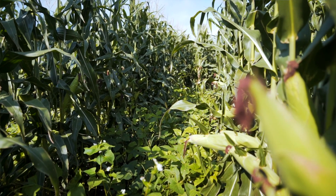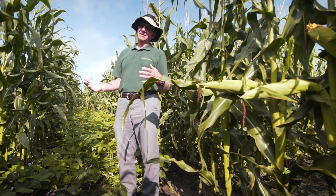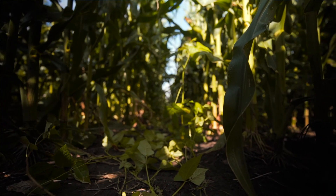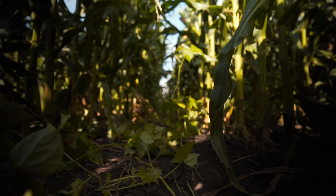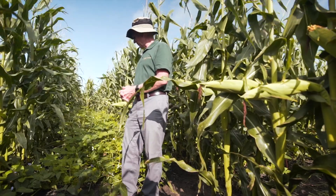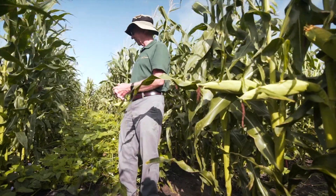We want to plant the cover crops as late as we can while we can still get equipment in. We're going to plant around the V6 to V7 stage, which means planting in the middle of the summer heat, so we felt we needed to focus on warm season crops primarily. In this trial we've focused on cowpea — as you can see, there's a lot of cowpea; it becomes dominant. I think we used about 10 pounds per acre of cowpea.